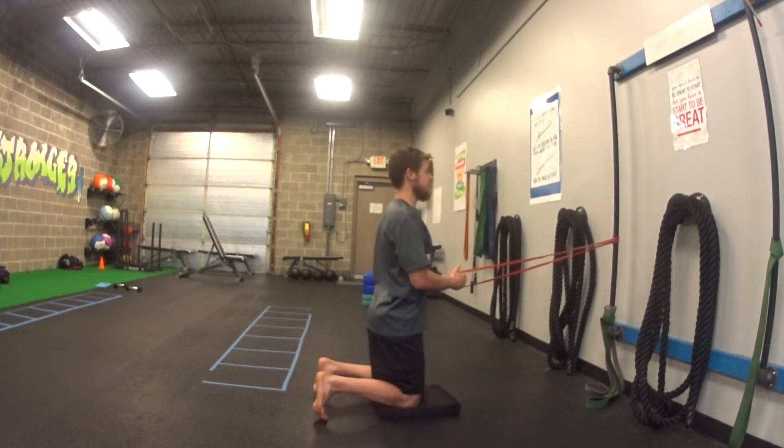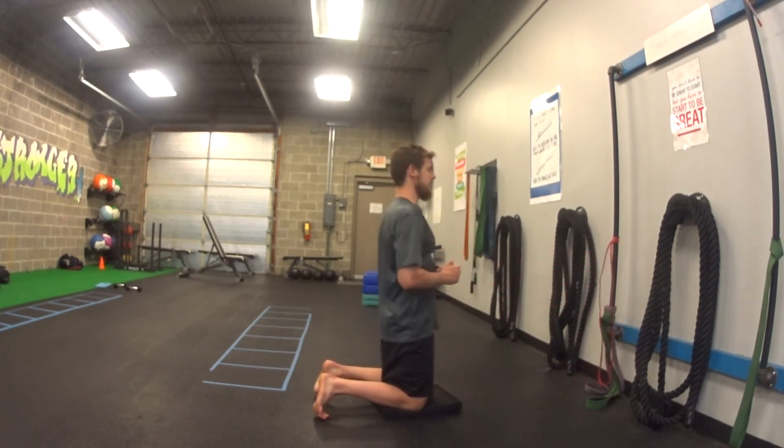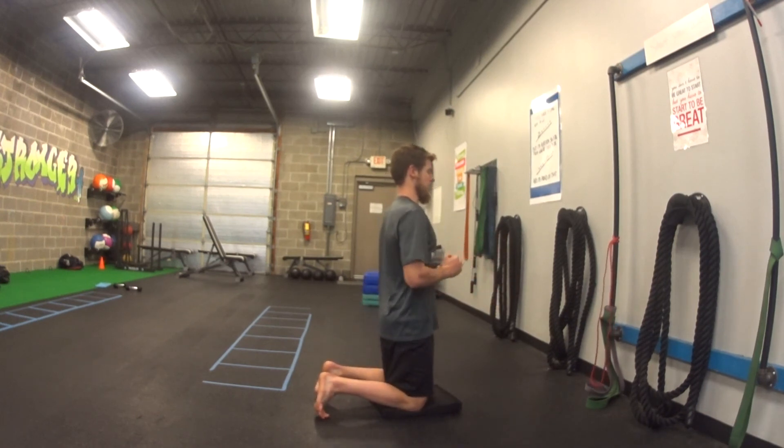From the side view, you'll notice that I'm keeping my hips up nice and tall as I go. I'm not dropping down — I'm staying up nice and tall throughout the movement.